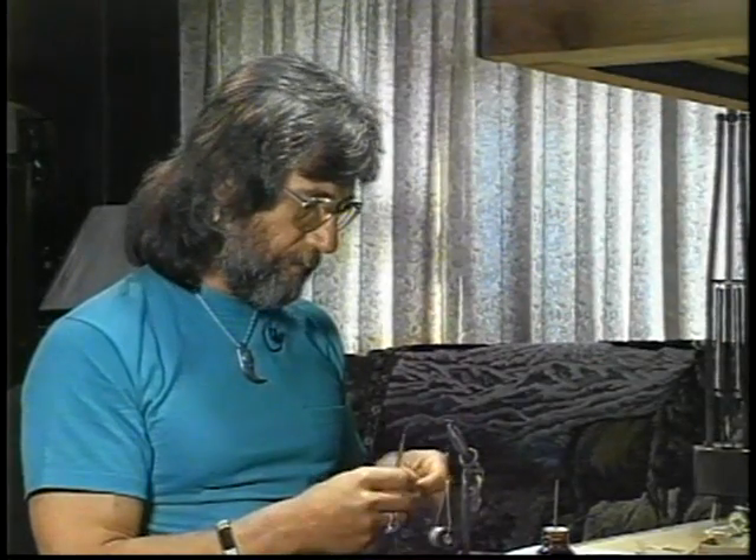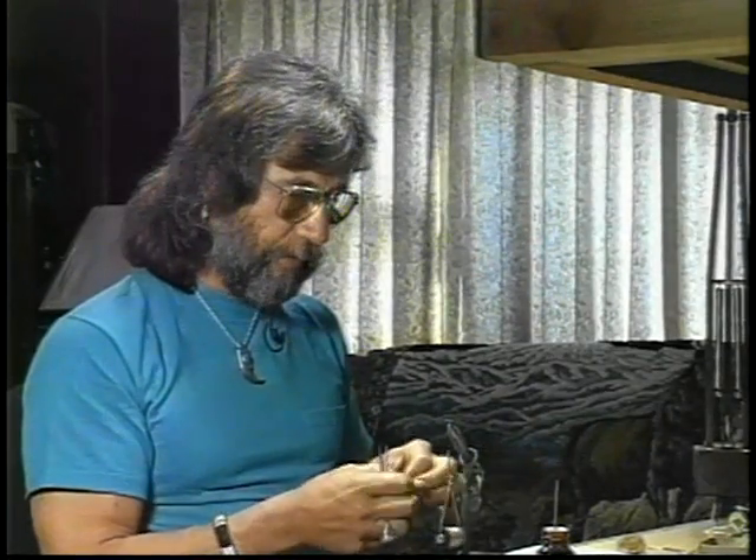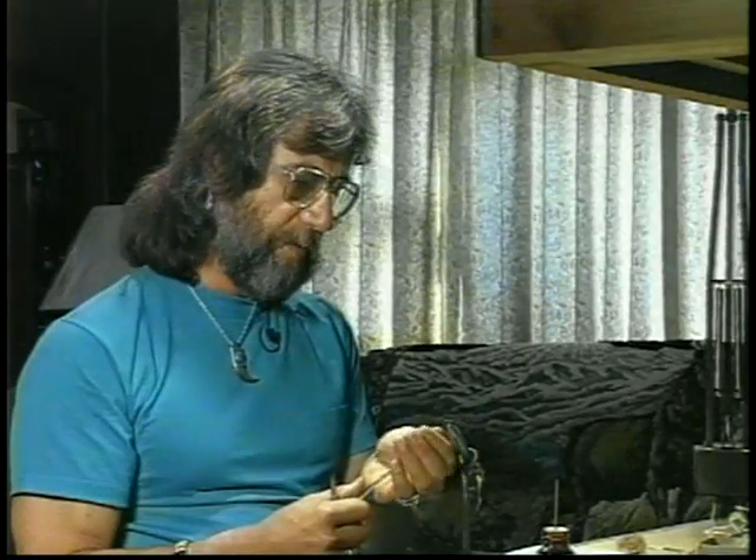This is a pale morning dun. It's a very common mayfly in most western waters, and a lot of fishermen are familiar with it. This also addresses a situation that we encounter quite frequently with this hatch. Because the hatch lasts for such a long time, we find fish becoming very familiar with it.